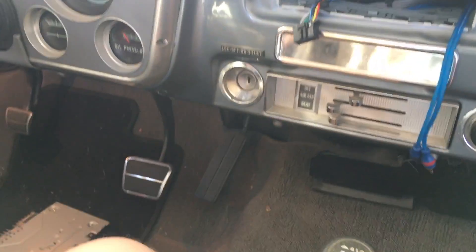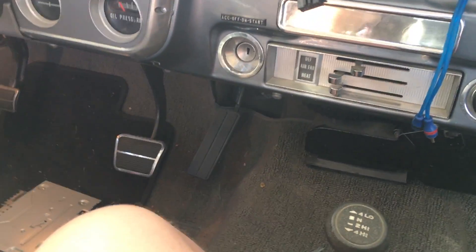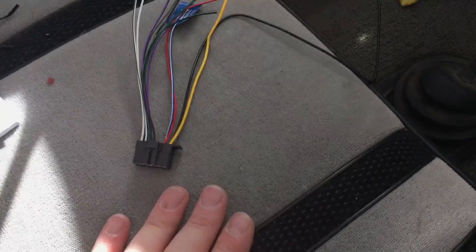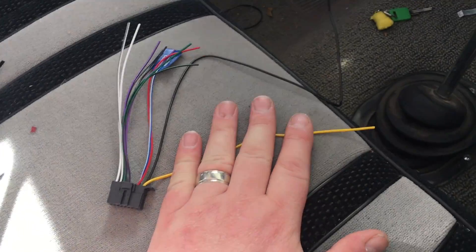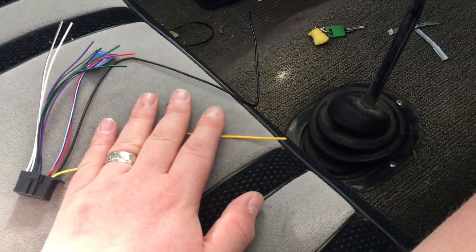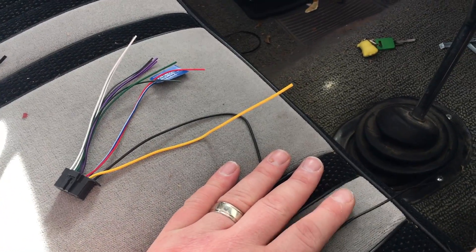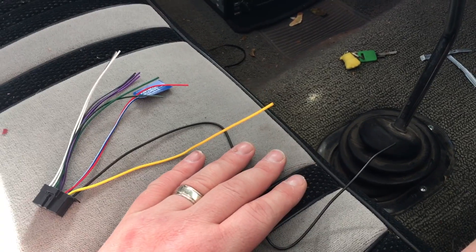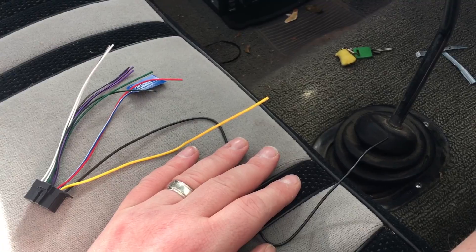The basics of wiring a radio into a classic car: first things first, you're gonna need a positive wire for your radio. This yellow is your constant — you have to run this to the battery, make sure you fuse it. If you can find a constant 12-volt signal somewhere in the vehicle already, you don't have to go to the battery, just make sure you're always fused to be safe. For the ground, this can be grounded to the chassis or through the harness — you just need a solid ground with no resistance.